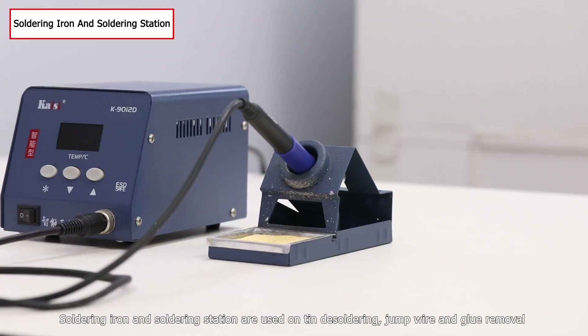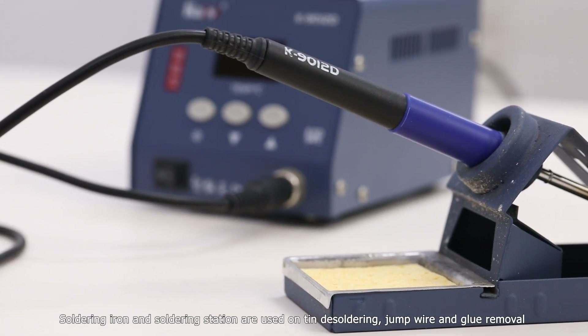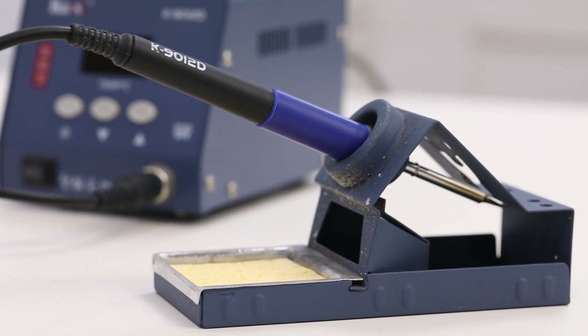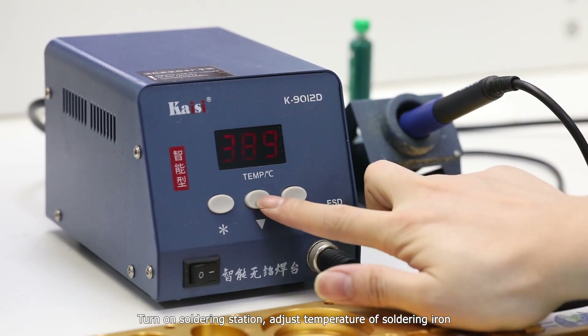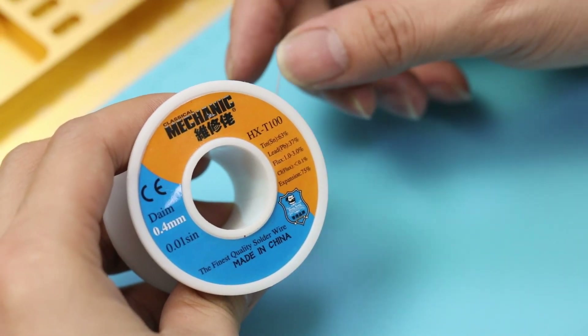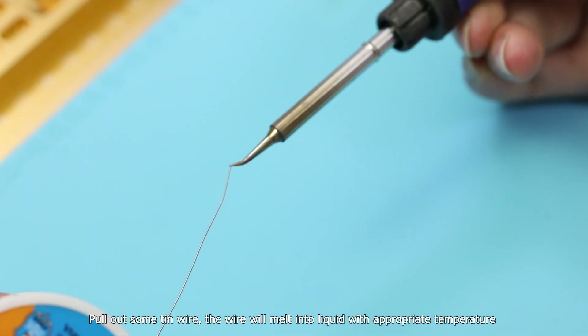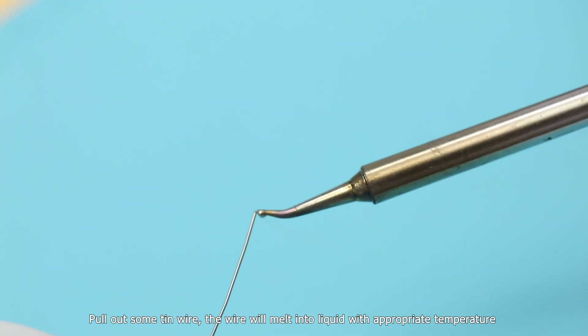Soldering iron and soldering station are used for tinned soldering, jump wire, and glue removal. Turn on the soldering station and adjust the temperature of the soldering iron. Pull out some tin wire — the wire will melt into liquid at the appropriate temperature.